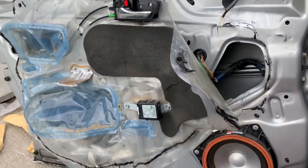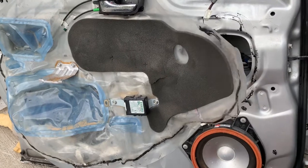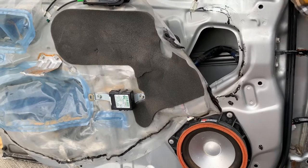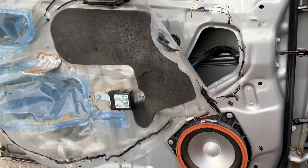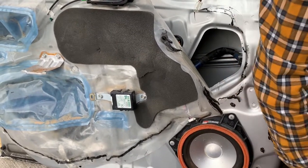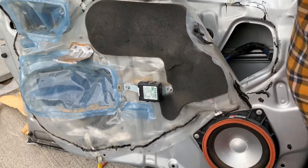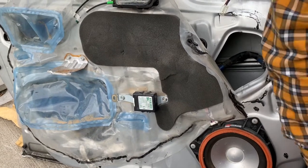We've partially connected the door wire harness, which is original to this vehicle, and everything will work accordingly the same way it was working before - for example, the power locks, power windows, power mirrors, heated seats, the speaker, and everything should go back the way it was.